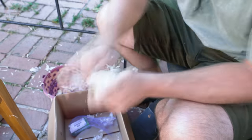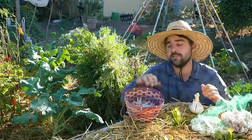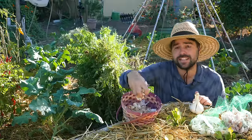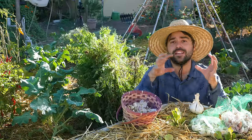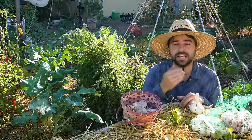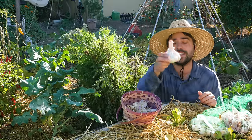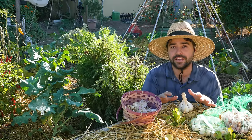Before you can plant your garlic you have to separate out your cloves. What I've done here is separated out all the larger cloves from all the smaller cloves in this basket. The reason I did this is because the bigger your clove of garlic, the bigger the head of garlic you get at the end of the season. This is especially true if you keep saving the same garlic year after year — you could end up growing some true monsters that consistently end up this size.